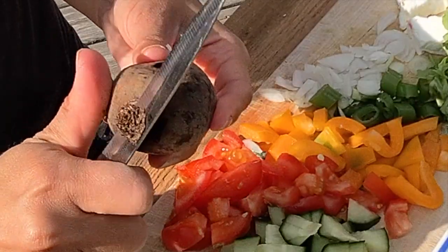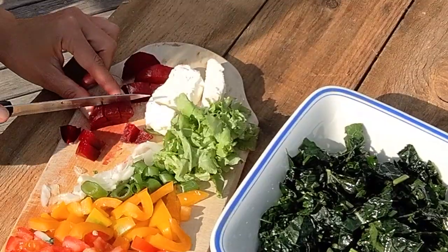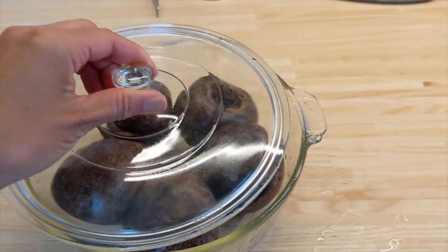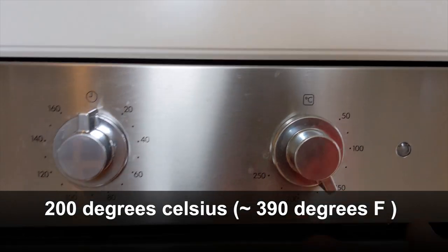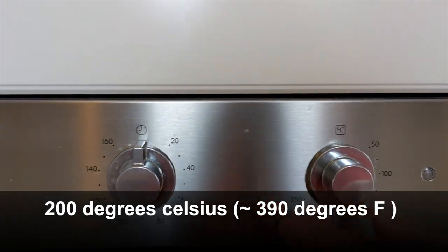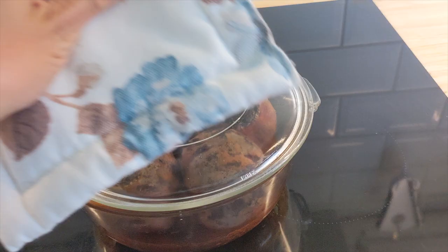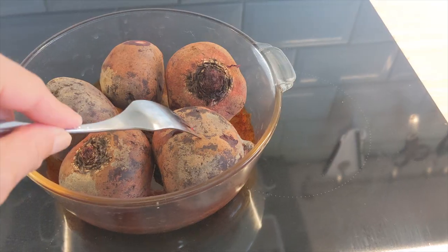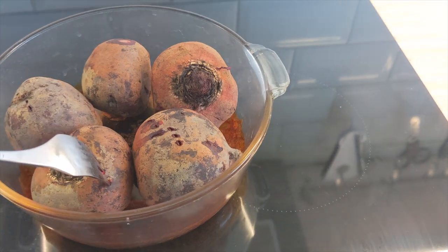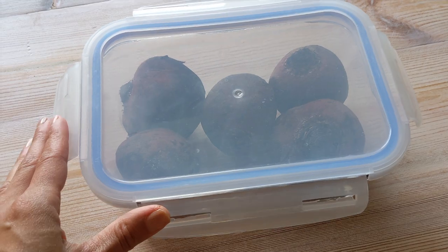I'm also going to tell you how I make the roasted beets. I also like to pre-cook them, store them in the fridge and have them ready to go. Wash them well, put them in a closed container — try not to use foil — and put them in the oven. Preheat the oven to about 200 degrees Celsius. Keep them in the oven for about an hour to an hour and 20 minutes, depending on how well you want them to be cooked. I take them out when I can put a fork through the beets with medium pressure. Let them cool down and then you can store them in the fridge for also a few days.